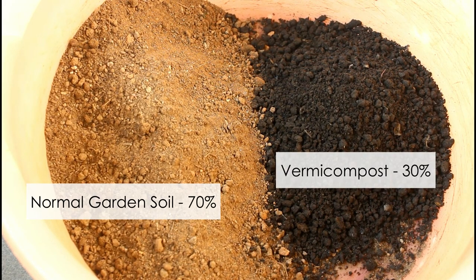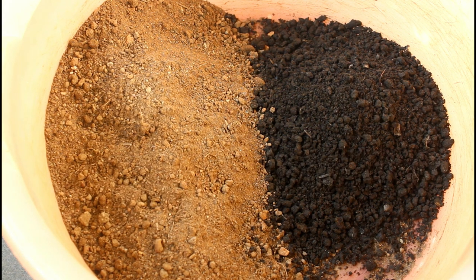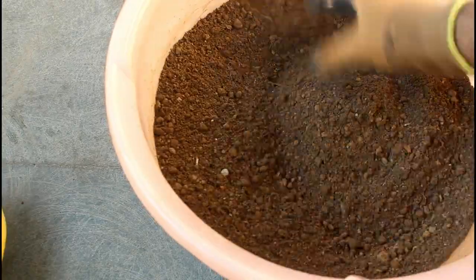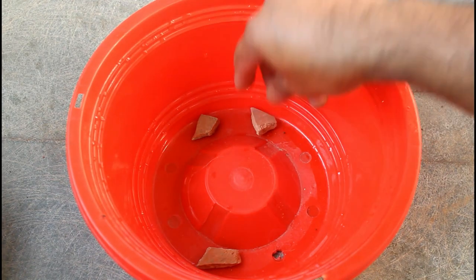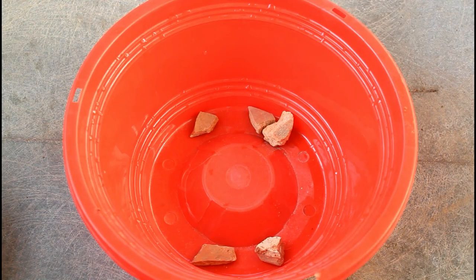For the potting soil mix I am taking 70% of normal garden soil and 30% of vermicompost. If you don't have vermicompost you can also use compost, cow dung powder, or even homemade compost. Now I am just going to mix them together. Keep some broken pieces of clay pot under the drainage holes so that water would be able to drain out properly — you can use any hard object or even stones as well.